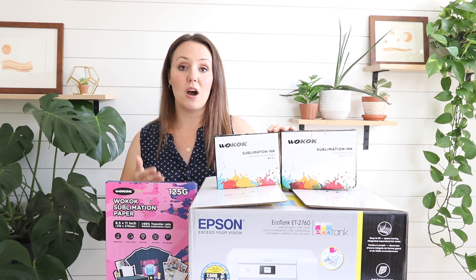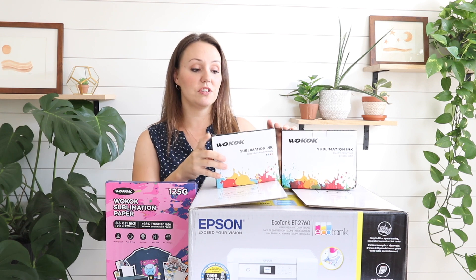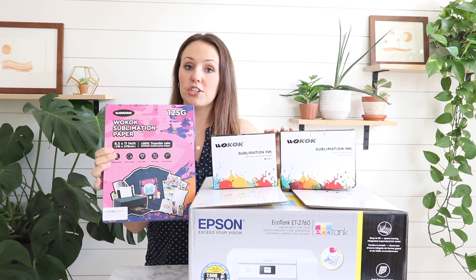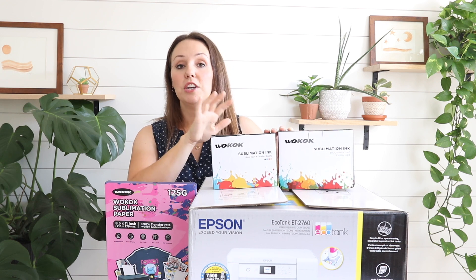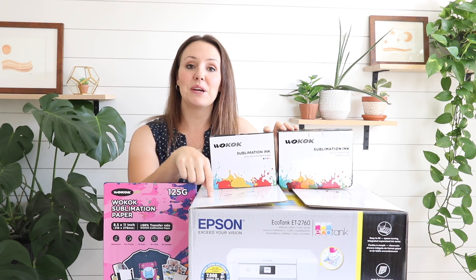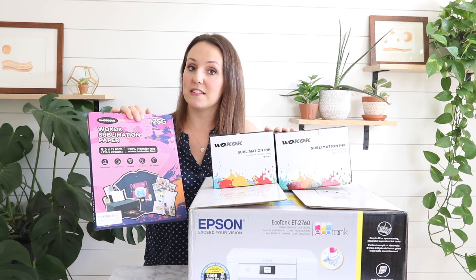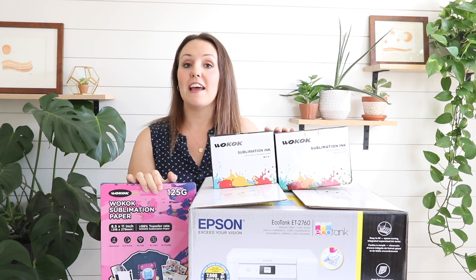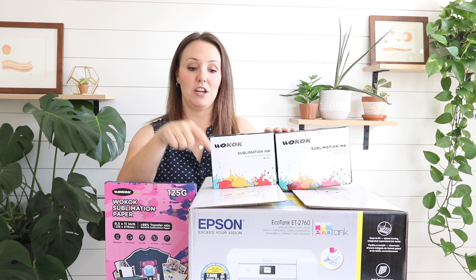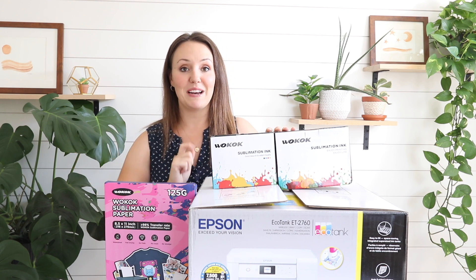This video is in collaboration with Wacoke, a brand on Amazon that sells all sorts of sublimation supplies — in particular, sublimation inks in different sizes and sublimation paper. I'm going to go into detail about how to use the ink, talk about the Epson EcoTank 2760 printer and how to convert it to a sublimation printer using Wacoke inks, show you how to print a design onto the sublimation paper, and how to press it onto a t-shirt. This is a complete beginner's guide — we'll convert the printer, print a design, use our heat press, and go step by step.